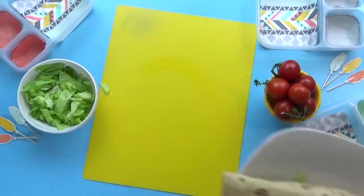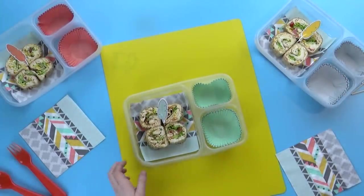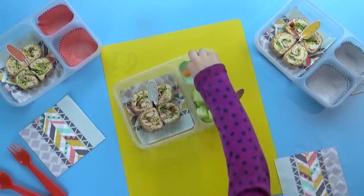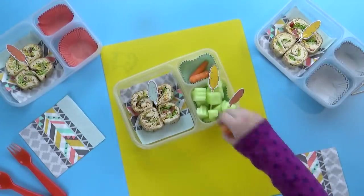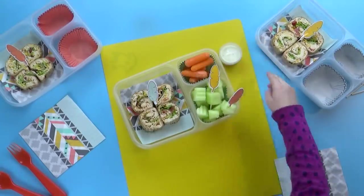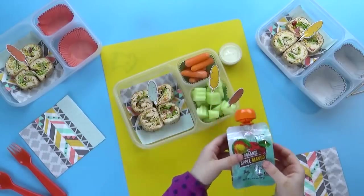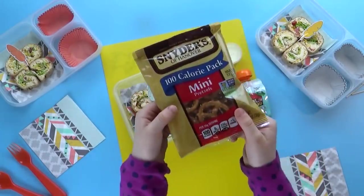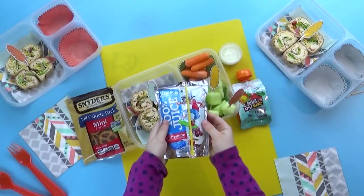My kids are big fans of wraps like this and you could really customize these however you want. For our fruit today, Lily's gonna throw in some honeydew melon and we're gonna add in these cute little feather picks we got at Hobby Lobby. For our vegetables, we're going with some baby carrots with ranch to dip in — can't forget the ranch. For an added snack today, we're gonna throw in some applesauce, a mini pack of pretzels, and last but not least, a juice pouch.